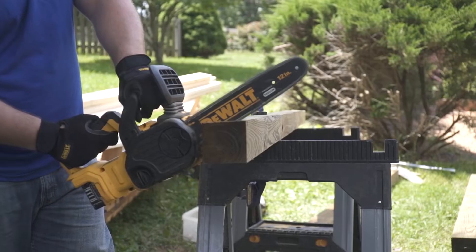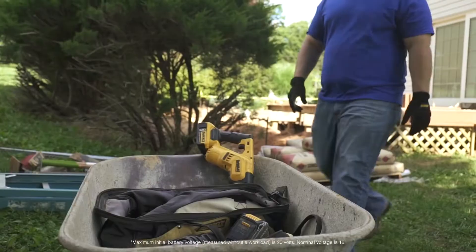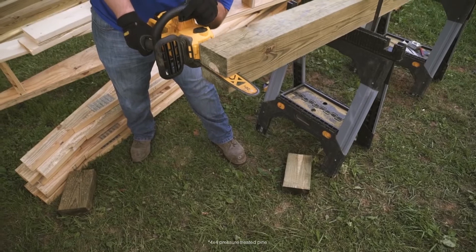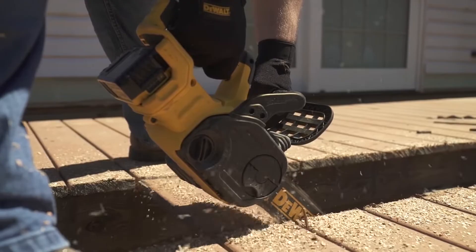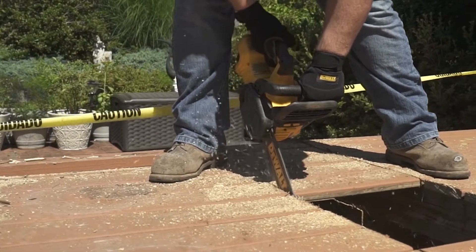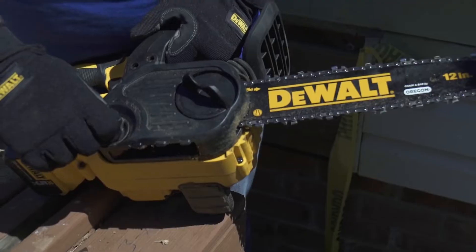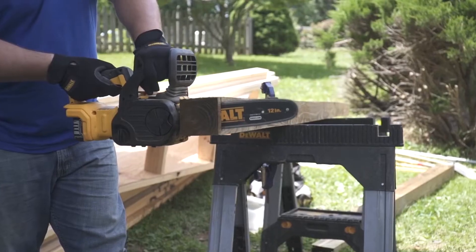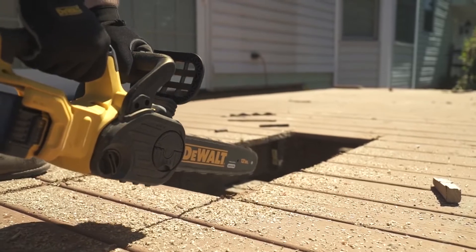The DeWalt 20-volt Max chainsaw has a brushless motor delivering powerful performance. The 20-volt Max 5 amp-hour battery delivers extended run time of up to 90 cuts per charge on a 4x4. The chainsaw is compact and lightweight with a 12-inch bar and chain for ease of use and handling in smaller cutting applications. The low-kickback Oregon bar and chain has auto-oiling for continuous lubrication and a tool-free tensioning system for quick bar and chain adjustments.